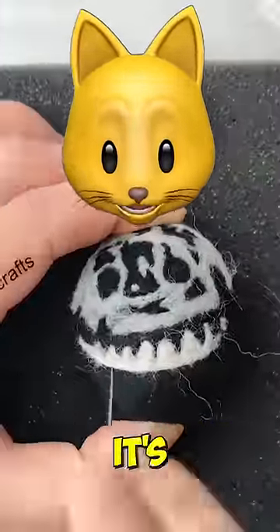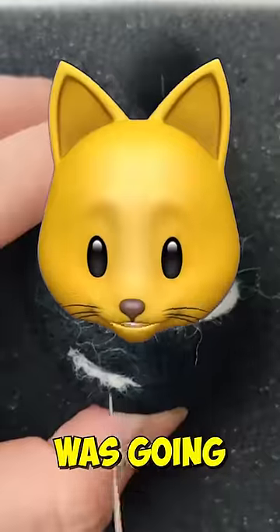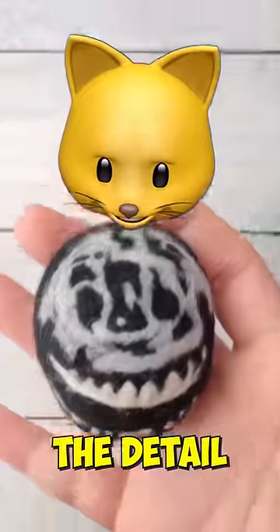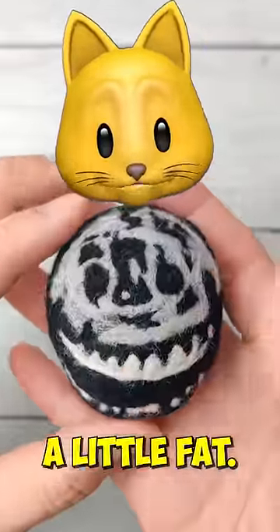I didn't know what Rush looked like. It's all coming together. No way, I did not think that this was going to work. The detail there — that looks so good. Except he's a little fat.